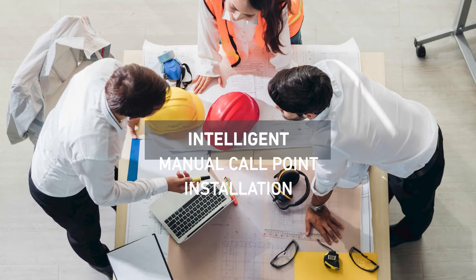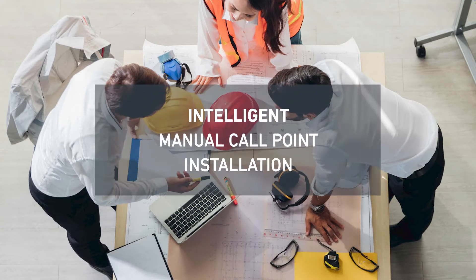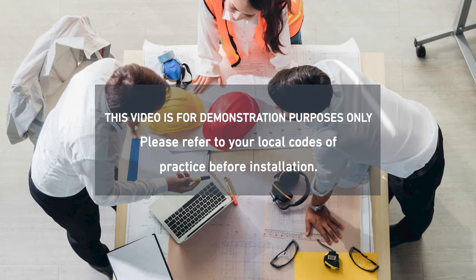Hi, I'm Jess and today we're going to look at the Intelligent Manual Callpoint and how to install it correctly.